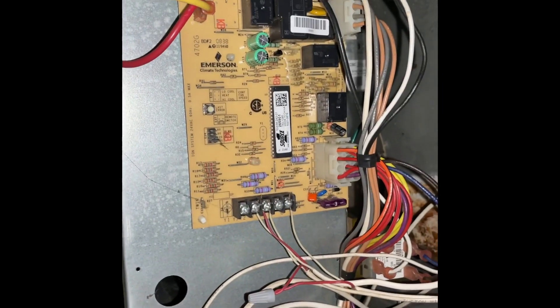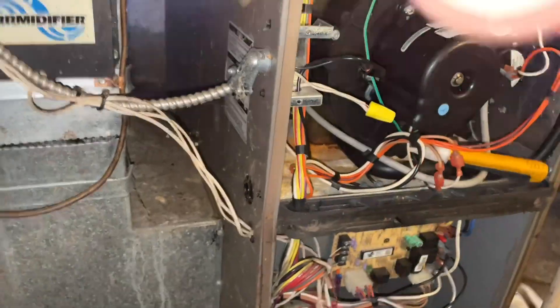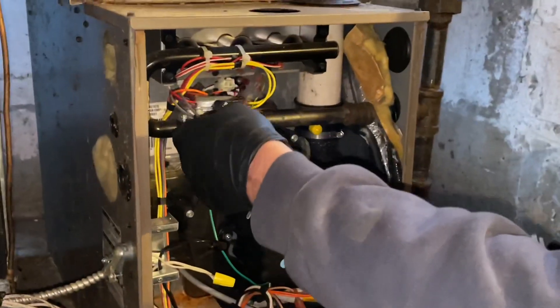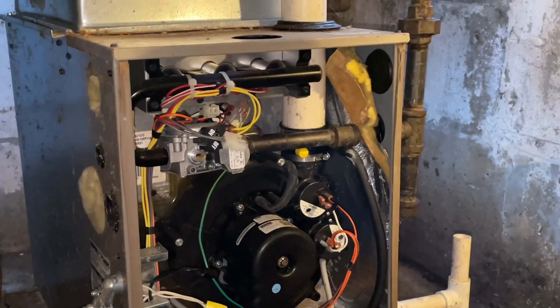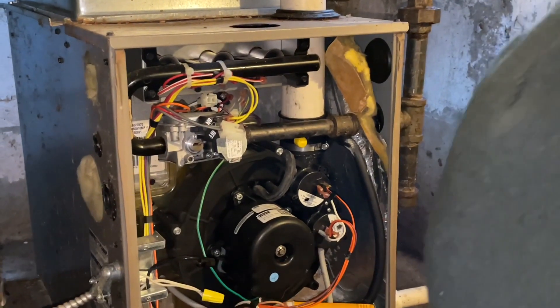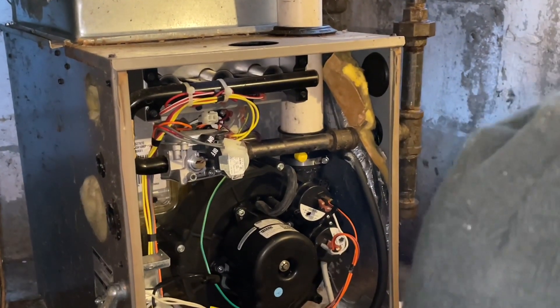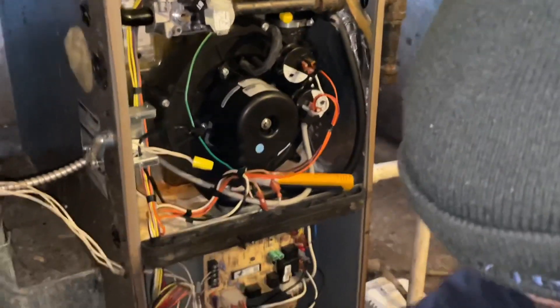There's a big control board here. For the heck of it, we'll go get another hot surface igniter and see — not that that's going to make a difference. There's no way it's not the board. I'm going to put this back in there, spin that back around, and use the glow igniter just to see.